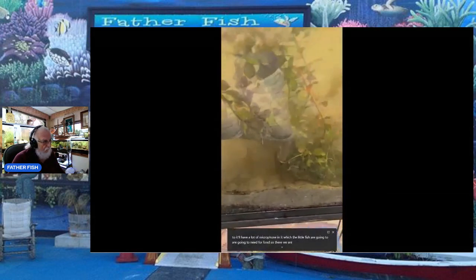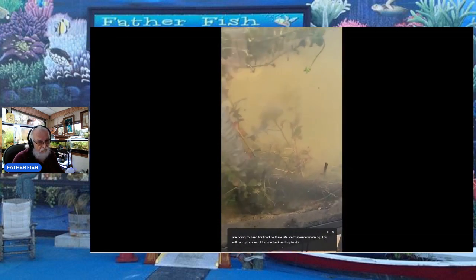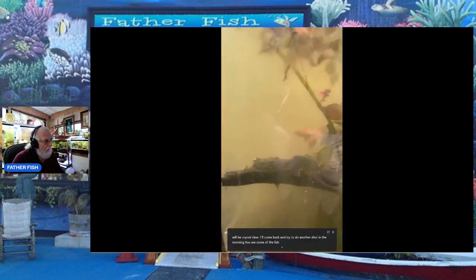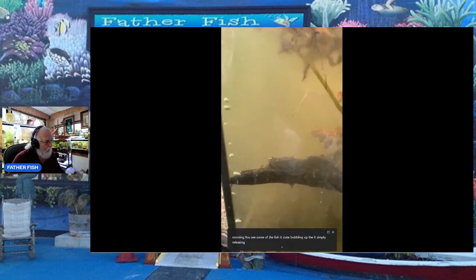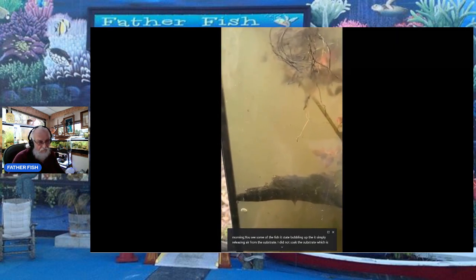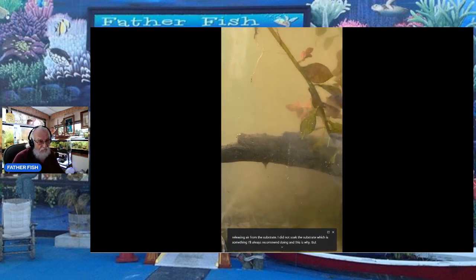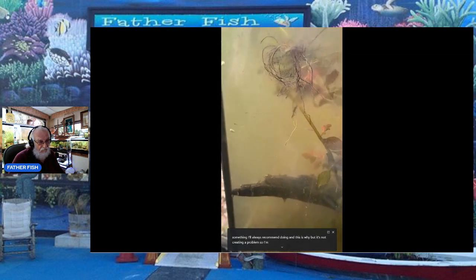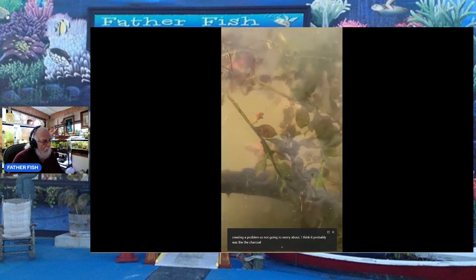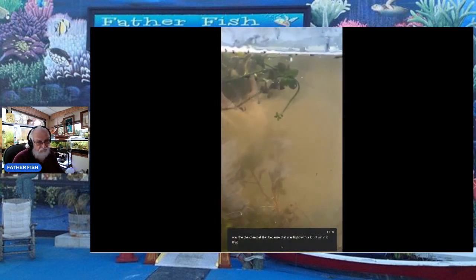Tomorrow morning this will be crystal clear. I'll come back and do another shot so you can see the fish. It's bubbling — simply releasing air from the substrate. I did not soak the substrate beforehand, which is something I always recommend doing — and this is why. But it's not creating a problem, so I'm not going to worry about it. I think it was probably the charcoal, which was light with a lot of air in it.